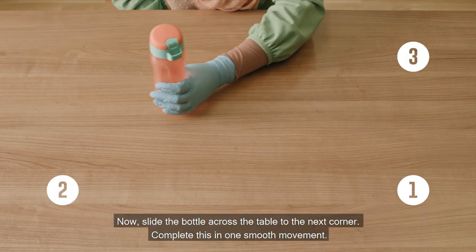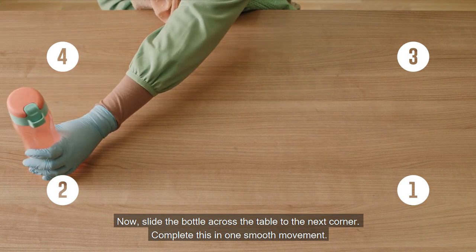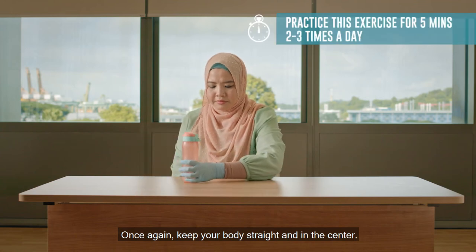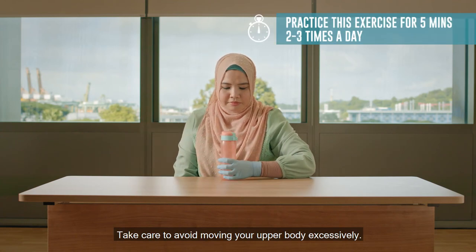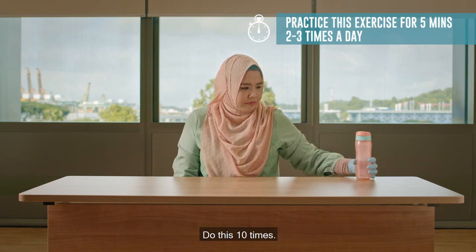Now slide the bottle across the table to the next corner. Complete this in one smooth movement. Keep your body straight and in the center, and take care to avoid moving your upper body excessively. Do this 10 times.